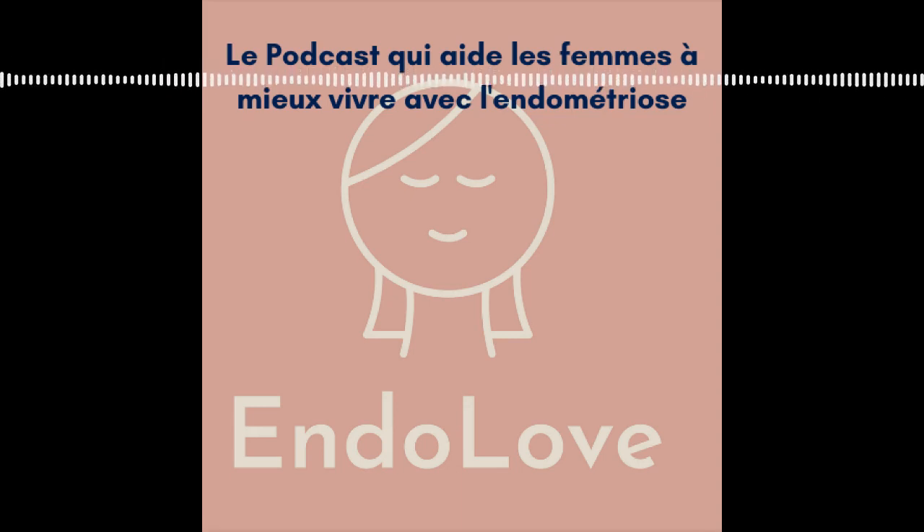J'espère que ça t'aura aidé à composer tes tisanes. N'hésite pas à consulter andolove.fr et à me faire part de tes commentaires. Je te dis à très bientôt pour un prochain podcast Andolove. Merci, bye bye.